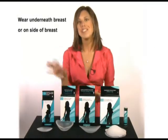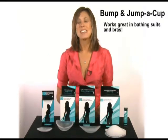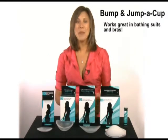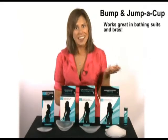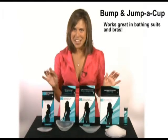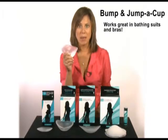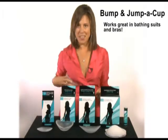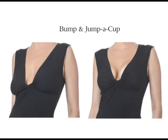I'd love to share a personal story. This summer I was in Las Vegas with some girlfriends and we went down to the pool. I was wearing my new favorite bikini and wasn't meeting any guys. After about an hour I thought something has to change, so I went back up to the room, grabbed my Bump and Jump A Cup, threw them into my bikini — I like to wear them on the side — went back down to the pool and didn't buy a cocktail for the rest of the weekend.